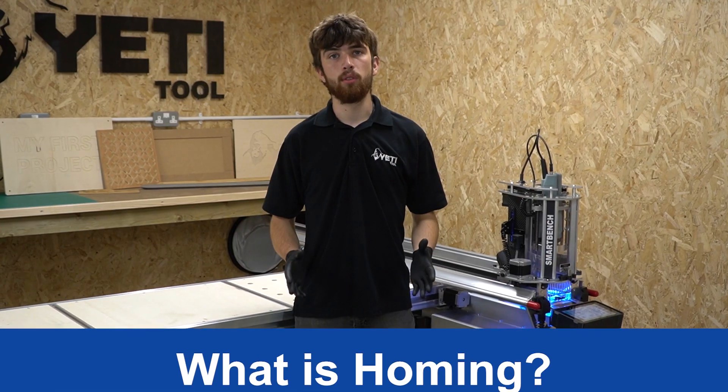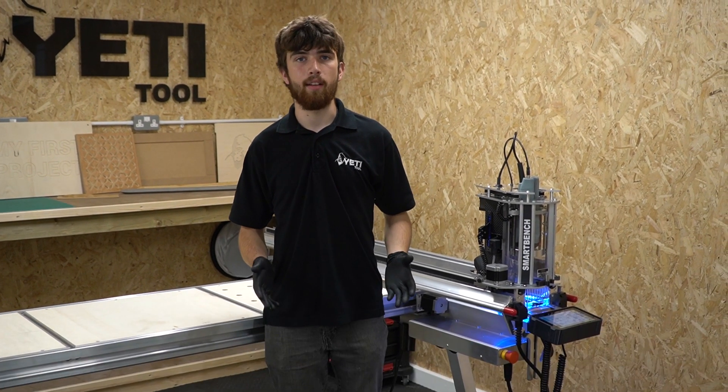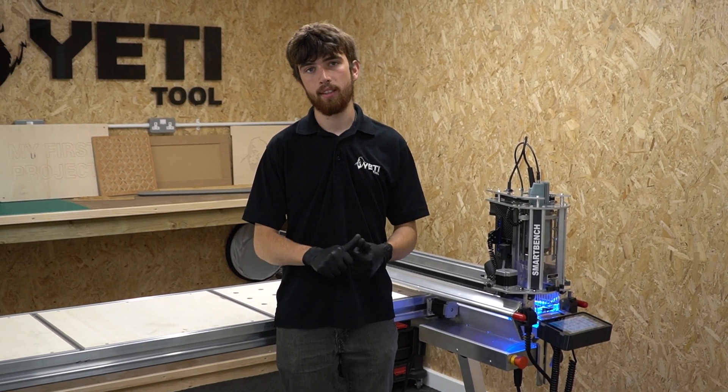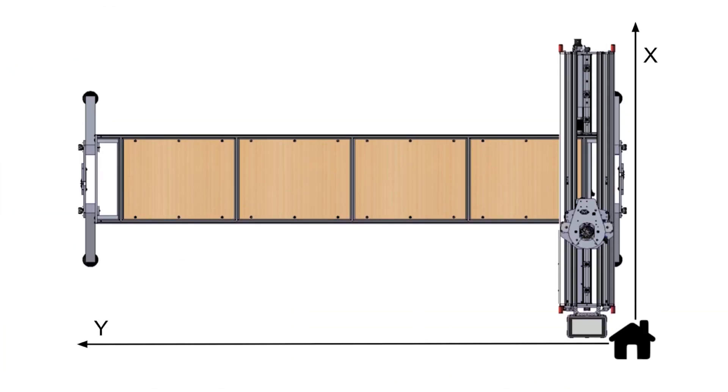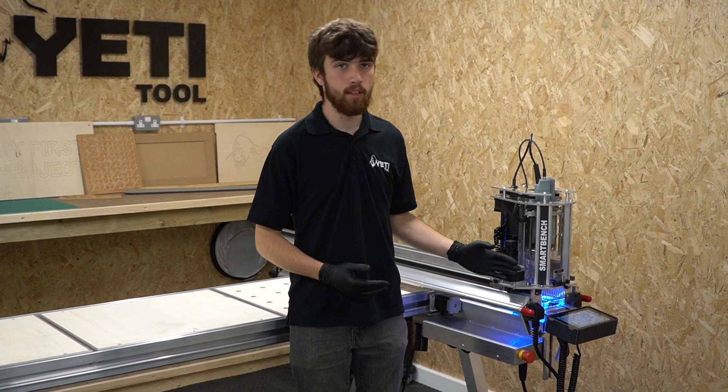So first of all, what is homing? Homing is an essential operation that SmartBench has to carry out to find its limits and set up its coordinate system in the x, y and z axes. Once SmartBench is homed it will use this position to reference all of its movements against. SmartBench will always home in this corner.